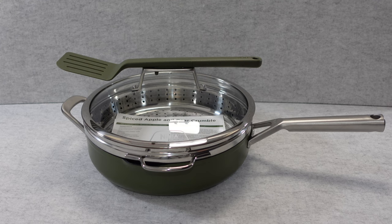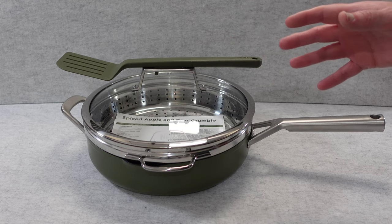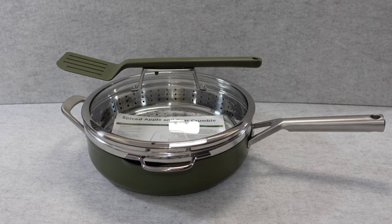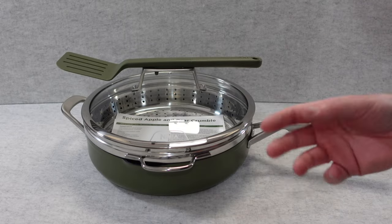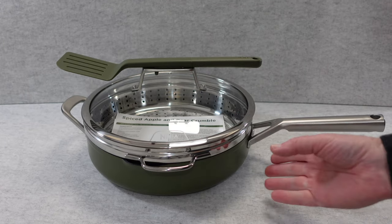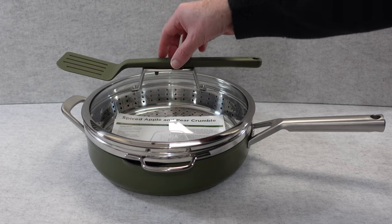This is the Ninja Foodi 9-in-1 Possible Pan with zero stick technology, available in sea salt grey, blue macaroon, vanilla bean, or the olive green we've got here. It's a very versatile pan — they call it a 9-in-1 for good reason, as there are nine different ways you can cook: steam, simmer, roast, braise, bake, sauté, sear, boil, and fry — all in the one pan, which is really impressive. It has a 3.8-litre capacity, and it has an integrated steamer and strainer.